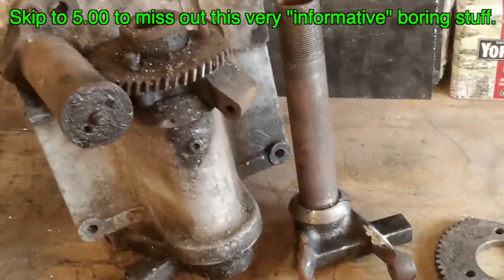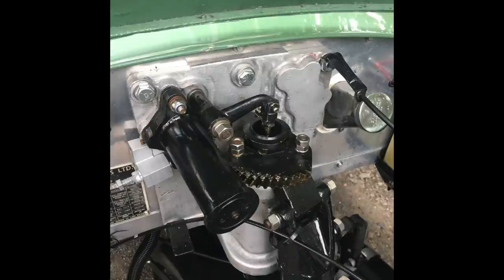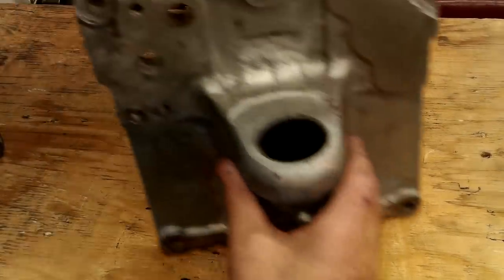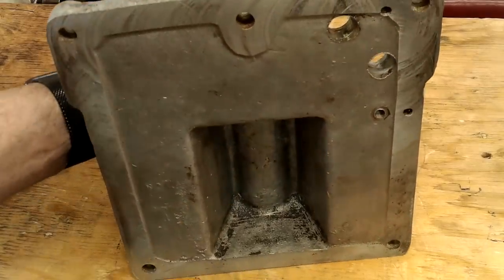That means I've got to turn this into something resembling this. This one is one I did about a year or so ago. Just boring the casting out for the bearings is easy. Getting them true is the difficult part.